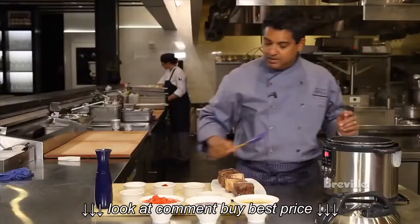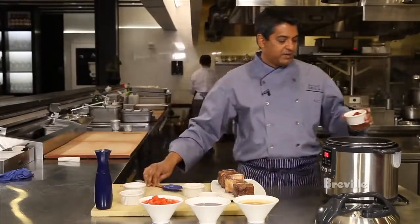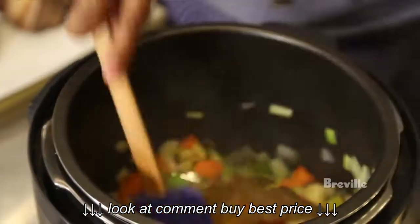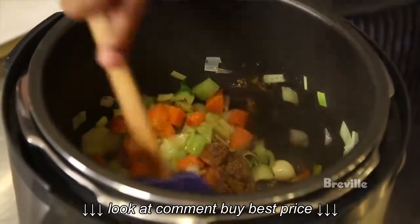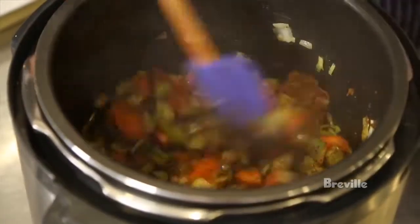Our vegetables look good and now we're going to add the rest of our ingredients. We have a spice mix which is clove, cinnamon, a little bit of turmeric, and paprika. We're going to cook this for about one to two minutes so it cooks out a little bit.